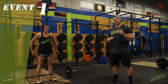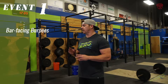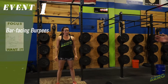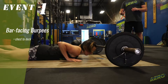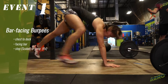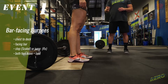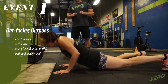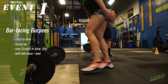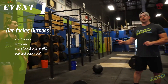The third score for the first event will be bar-facing burpees. Both divisions, RX and scaled, are doing bar-facing burpees. Erin's going to show us the acceptable bar-facing burpee standard. Chest to deck, on one side of the bar, facing the bar. She can stand, step up or jump up — both allowed for RX. You want to jump over the bar and land with two feet. You can jump back or step back, you can jump up or step up. However, you must take off on both feet and land with both feet on the other side of the bar.